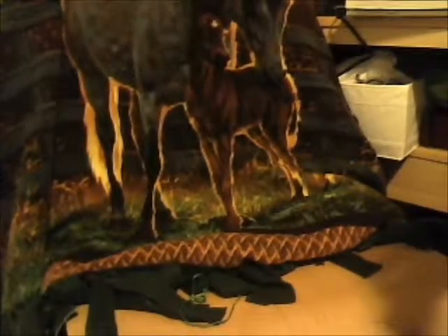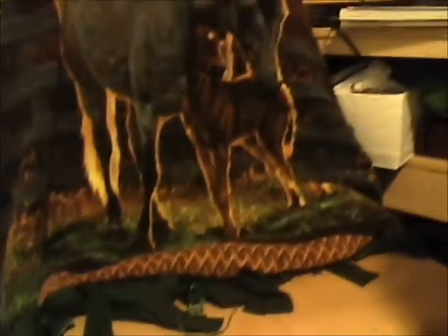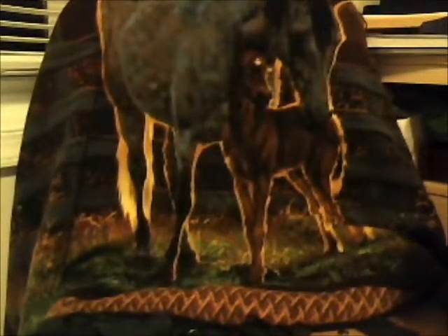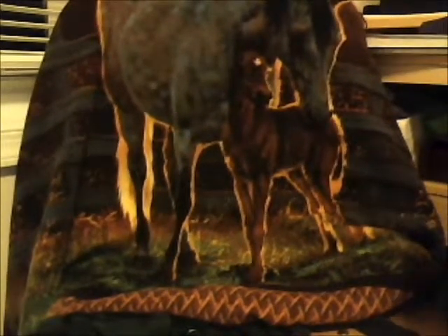Hi guys, this is Stable Nate's call, and this is my very first video. I'll be showing you the hand-painted briars I did.